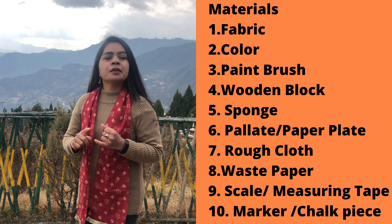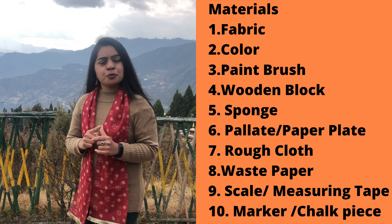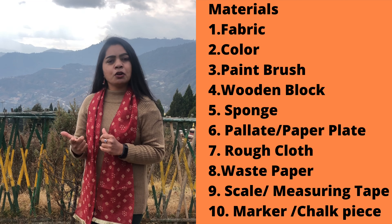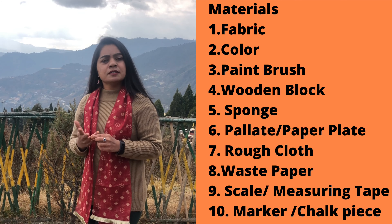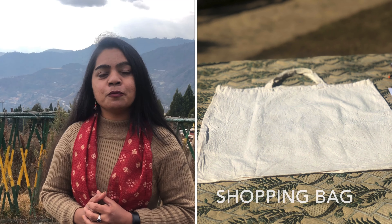The required materials are fabric color, paintbrush, wooden block, sponge, palette, rough cloth, waste paper, scale or measuring tape, and a marker. Today in this video I am going to make over a shopping bag. Basically I have made this video for beginners who want to do block printing at home.